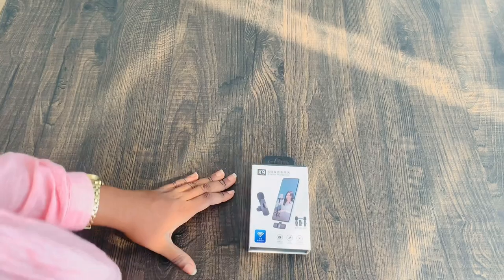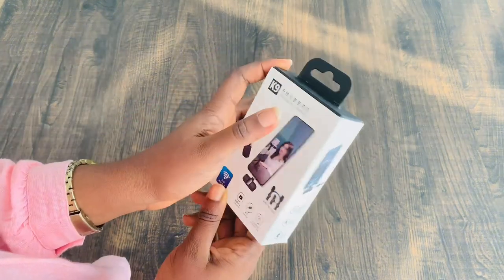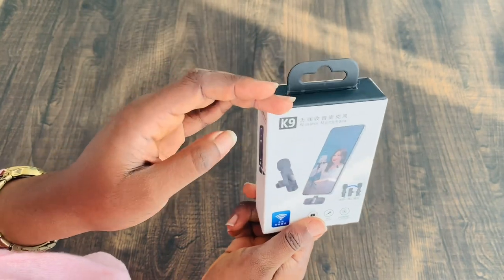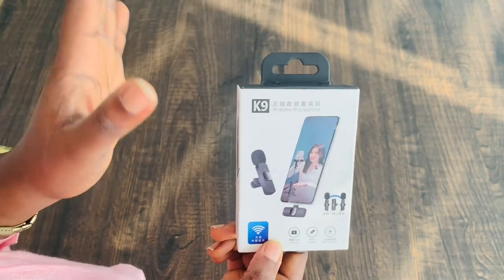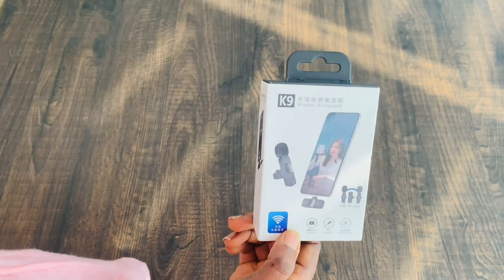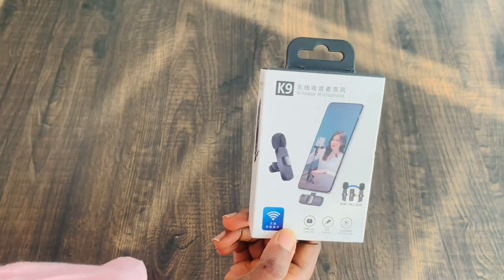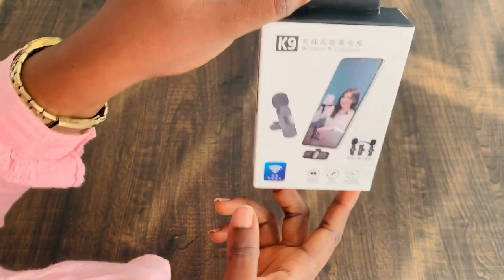If you are getting this mic and you're using an iPhone, get the iPhone version. If you're using a type-C phone, get the type-C version. Don't make the same mistake I made. I was able to return it and get a refund, and I then got the iPhone-only version. So this is the K9 wireless microphone iPhone-only. In this video I'm going to reveal the microphone, show you all the parts and components, teach you how to use it, and we're also going to test it.